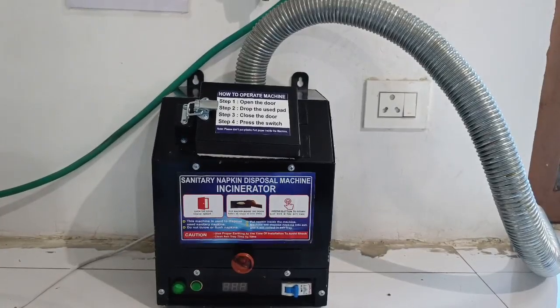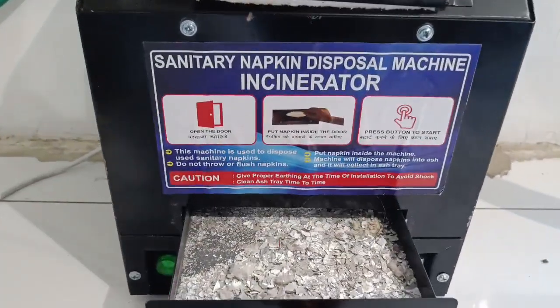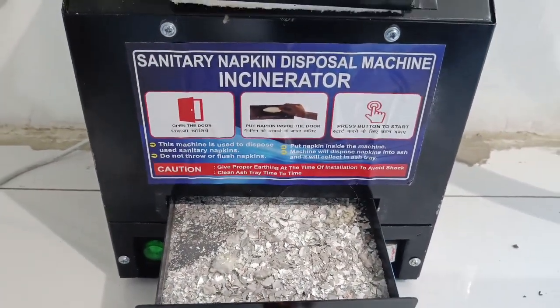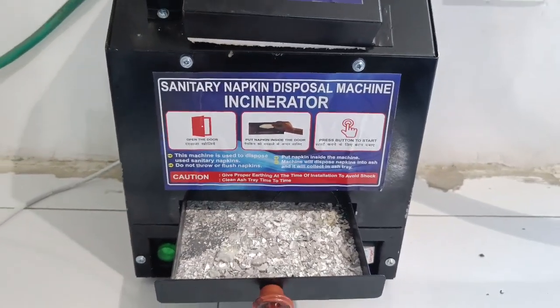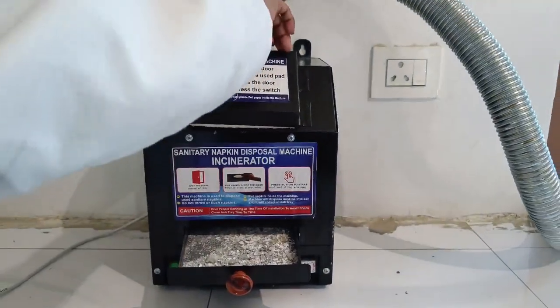After waiting for 10 to 15 minutes, you can see in this ash tray all the ash has been collected. Once the burning process has been completed, it will be collected in this ash tray, and all the fumes will be excreted out through this pipe.